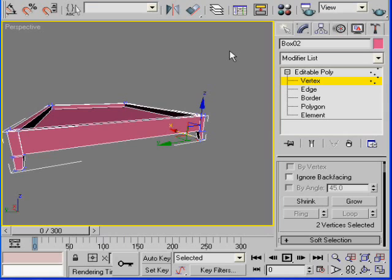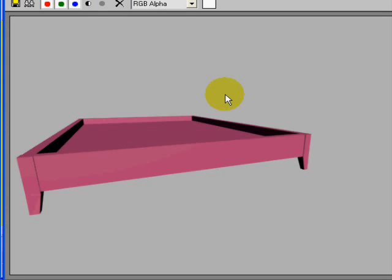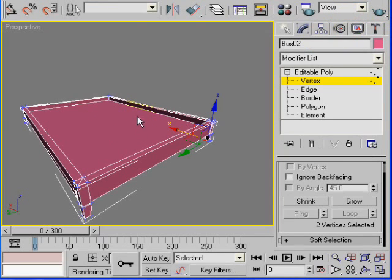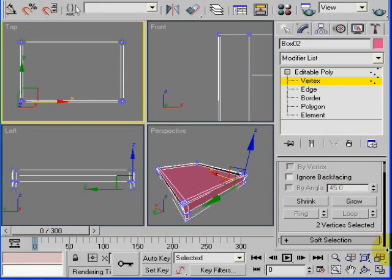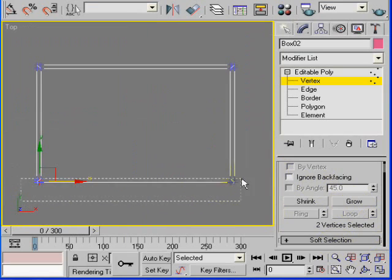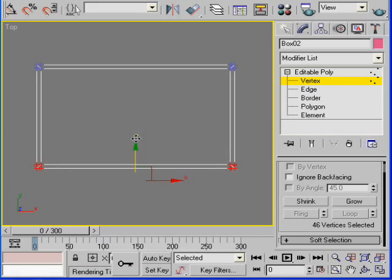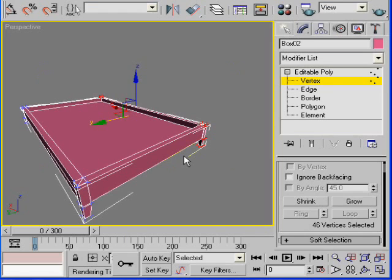After doing that, this is the result. I think the pad is really too wide, so I can reduce that. Go to the top viewport, select these vertices, and move them inwards. Back to perspective view.